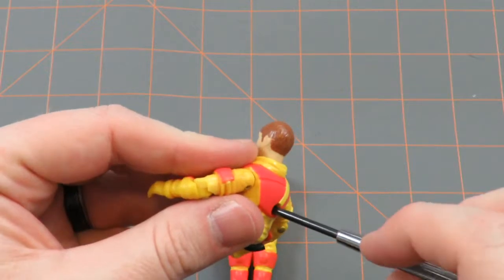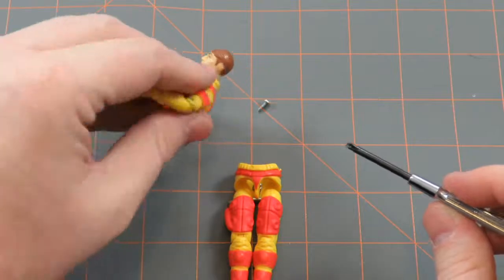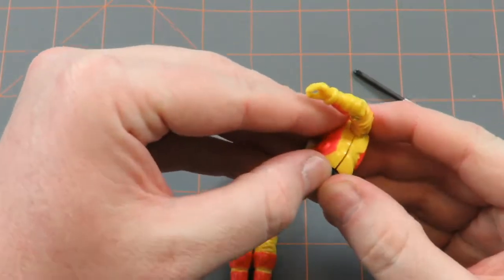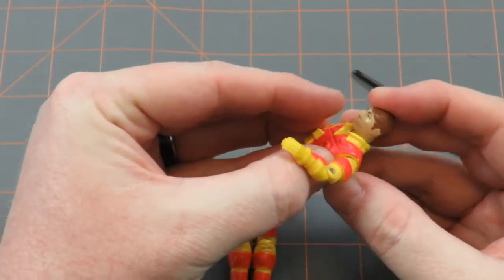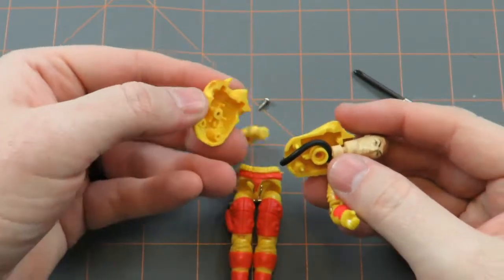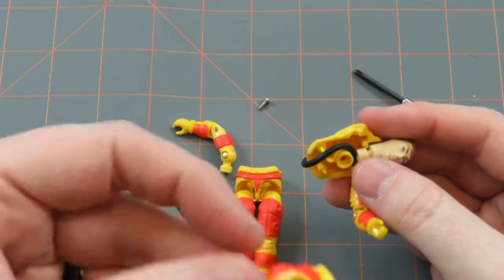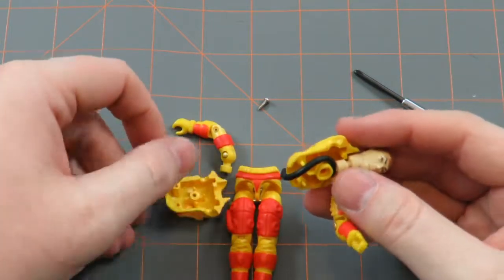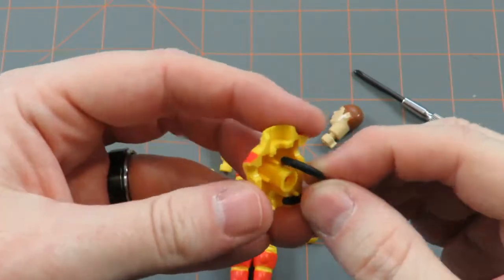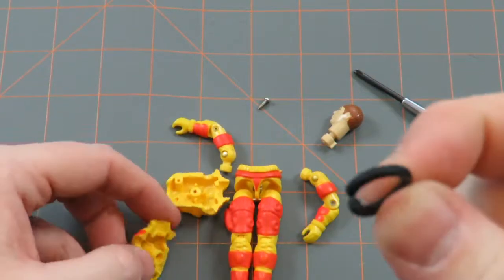I'm trying to be really careful because often times these can get stripped and they fall apart. So there's the little screw. I'm going to carefully pull him apart. As you can see inside he looks pretty good — it's not stripped, which is good. And there's the O-ring that sits around his body, and as you can see it's broken.